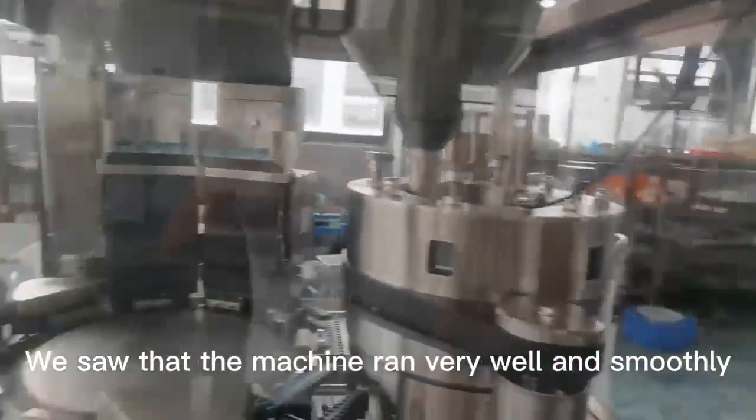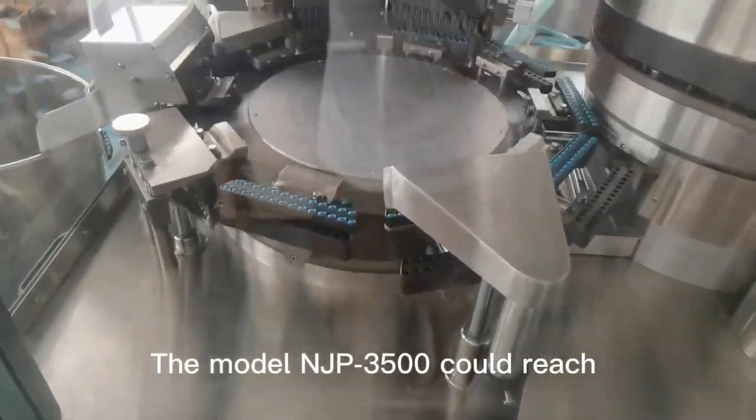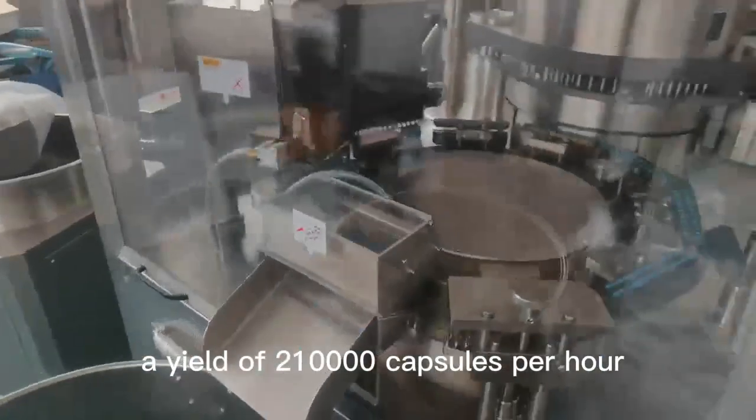We saw that the machine ran very well and smoothly. The model JP3005 can reach a yield of 210,000 capsules per hour.